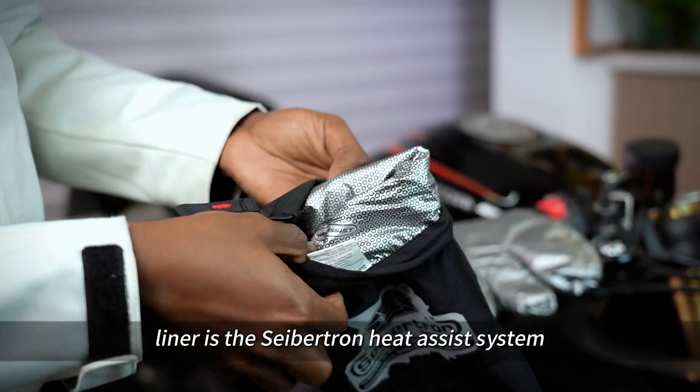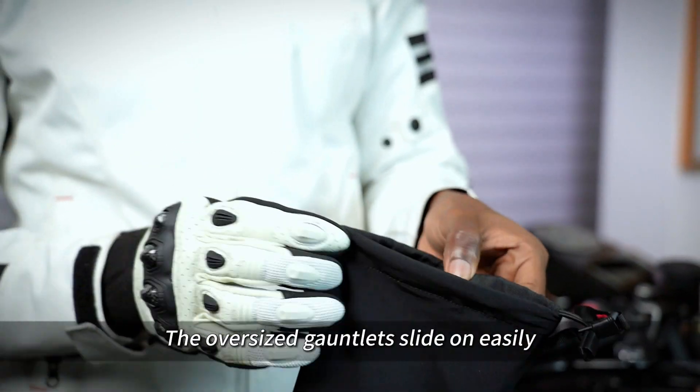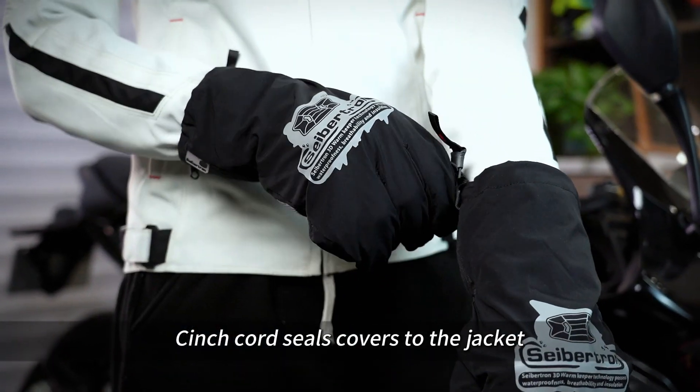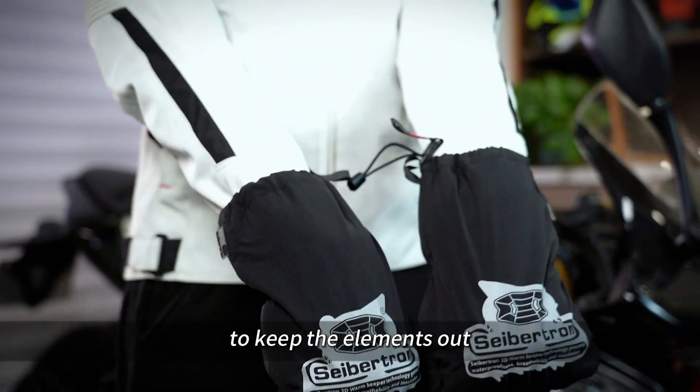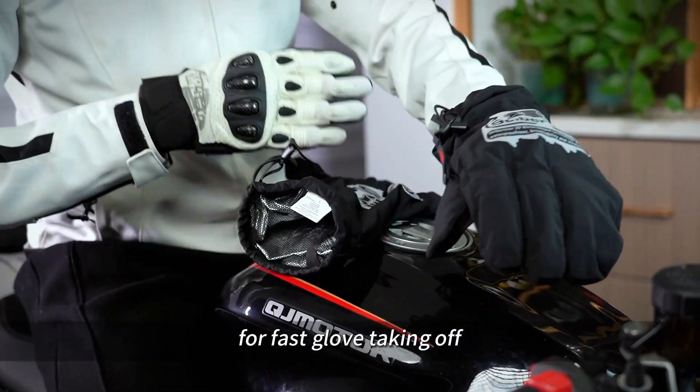Graphene coated liner is the Cybertron heat assist system to lock the body heat. The oversized gauntlets slide on easily. Cinch cord seals covers to the jacket to keep the elements out. Pull the elastic cord to loosen the cuff for fast glove taking off.